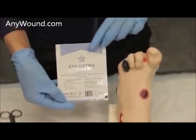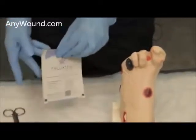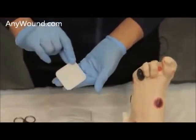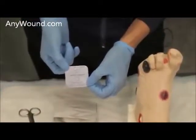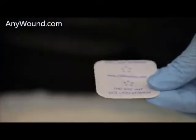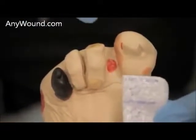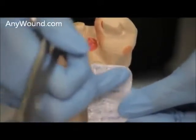For this particular application, we'll utilize a 2x2 Enluxtra dressing for this web space. First open the dressing and reach in for the edges. This is the fiber side; this is the backing side that clearly states 'this side out.' This dressing is a little large, so we'll cut the dressing to the wound size, cutting a portion of it and making allowances for the sides of both sides of the feet by etching the space for these areas.